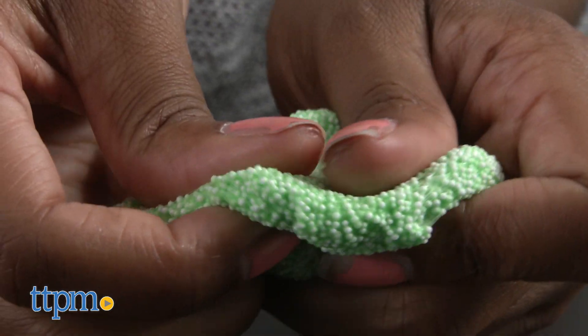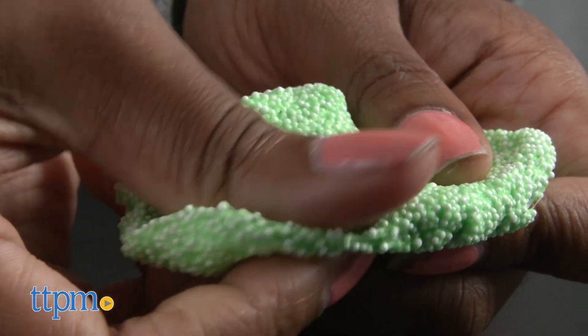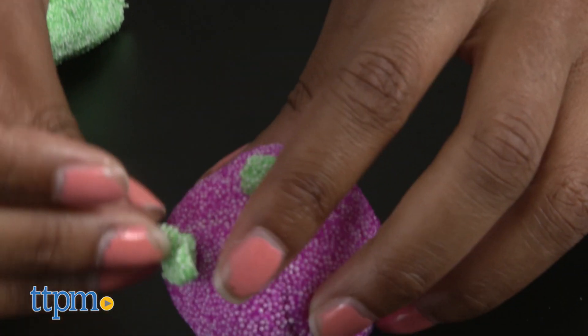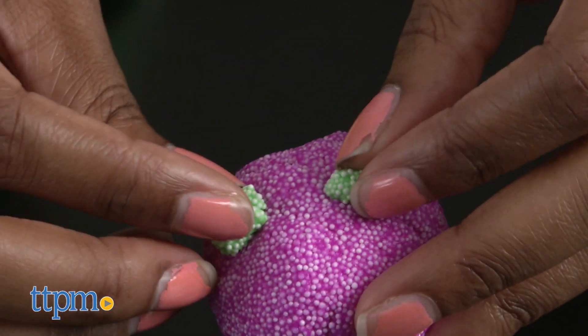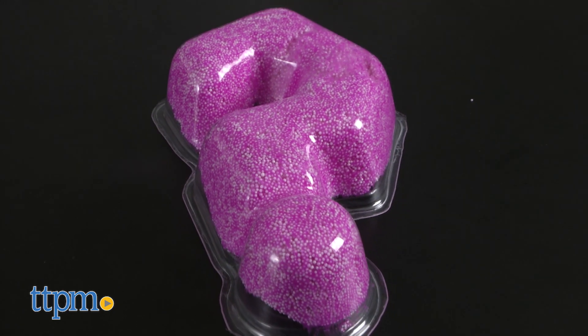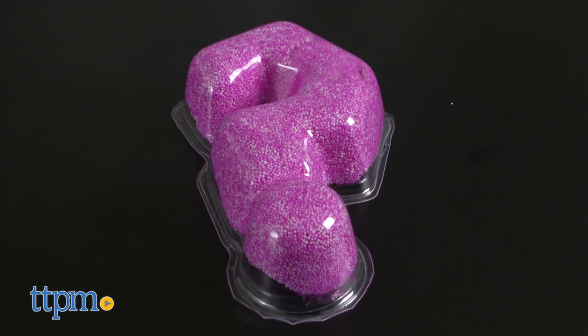The foam has a bead-like feel to it which, in my opinion, feels really cool and makes it especially fun to play with. The Kinetic Foam can be molded into many different shapes and objects and can be air-dried for a more permanent creation. The foam cleans up easily and comes with a reusable container to keep your foam fresh.